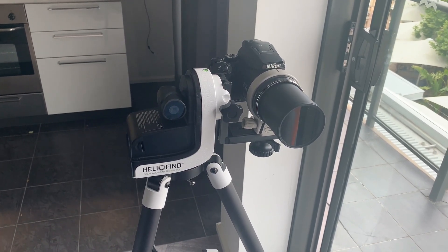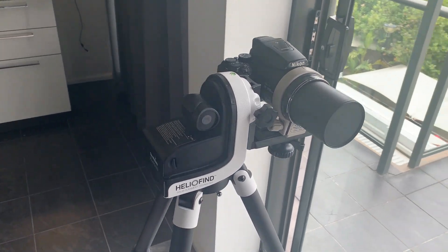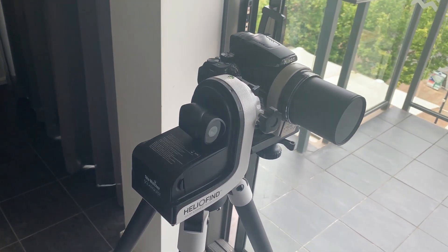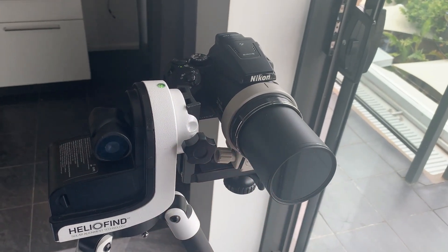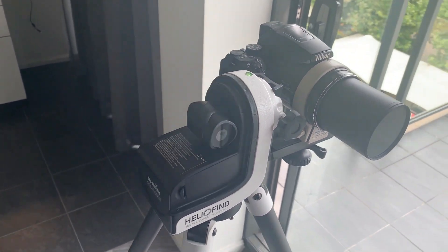Just a quick video to show you this Skywatcher SolarQuest mount. It is a dedicated solar tracker. It can be used with a telescope but as you can see here I'm using it with the P900 camera and it works very well.